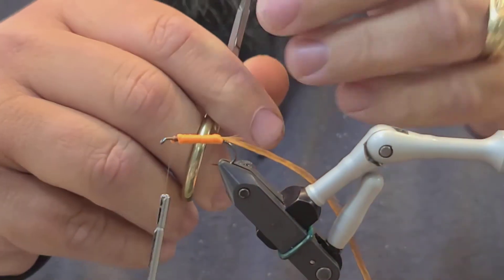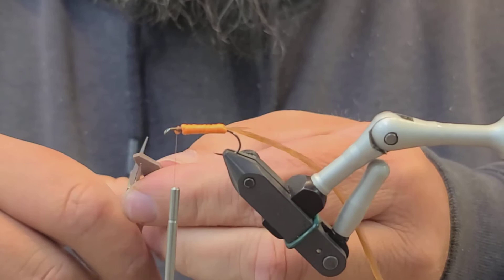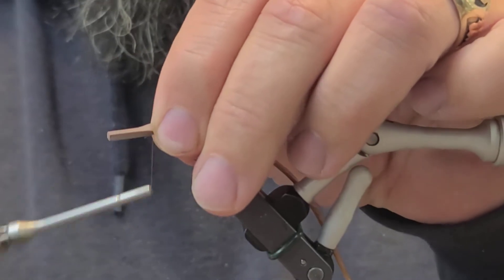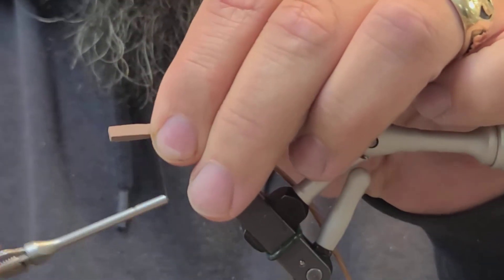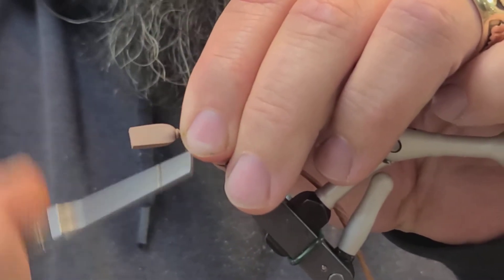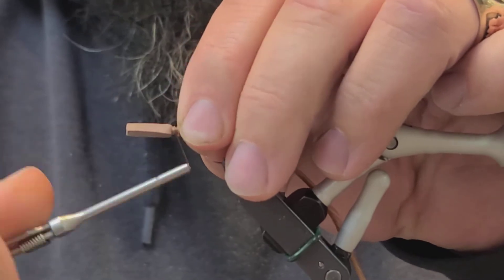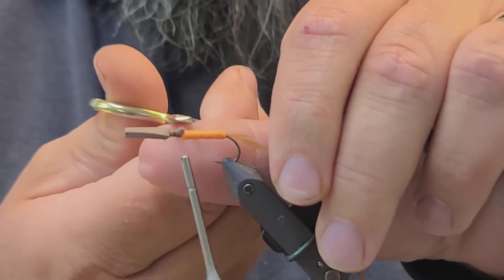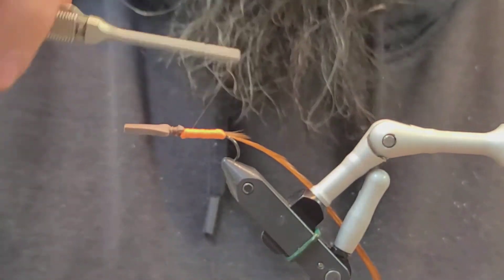Cut the brown foam pieces at about a half inch long, then cut a taper into them. This piece gets tied in just in front of that orange piece. Get it where you want it, cinch it down, and secure it with some thread. Trim off the excess, and go ahead and go back over the body with the thread.